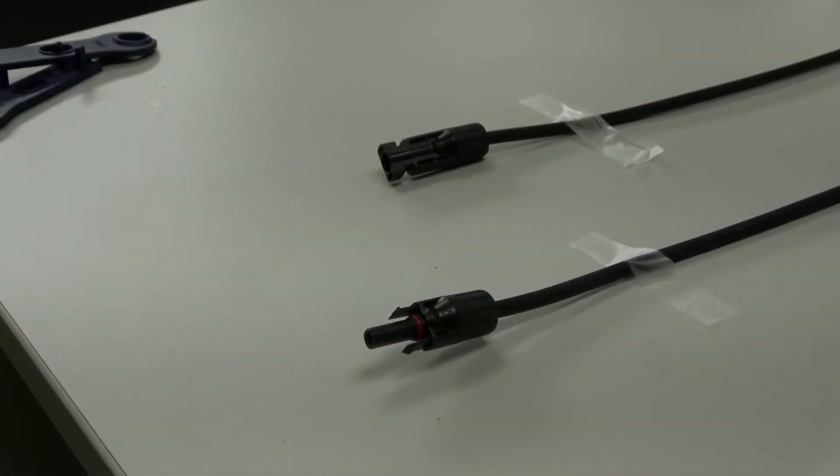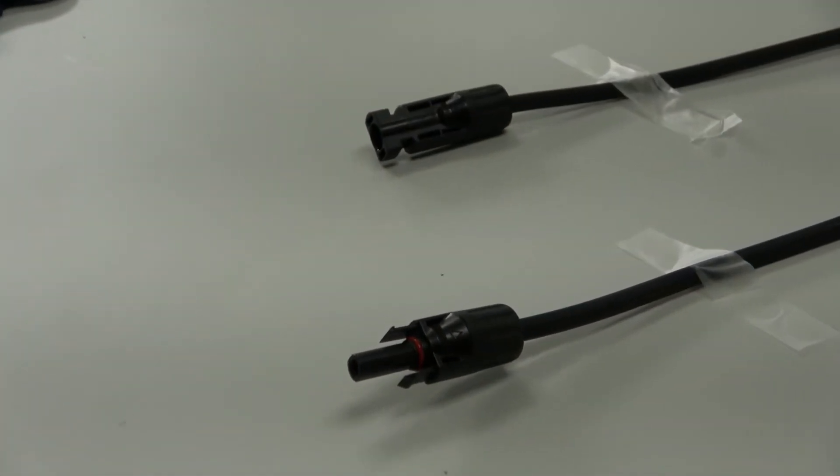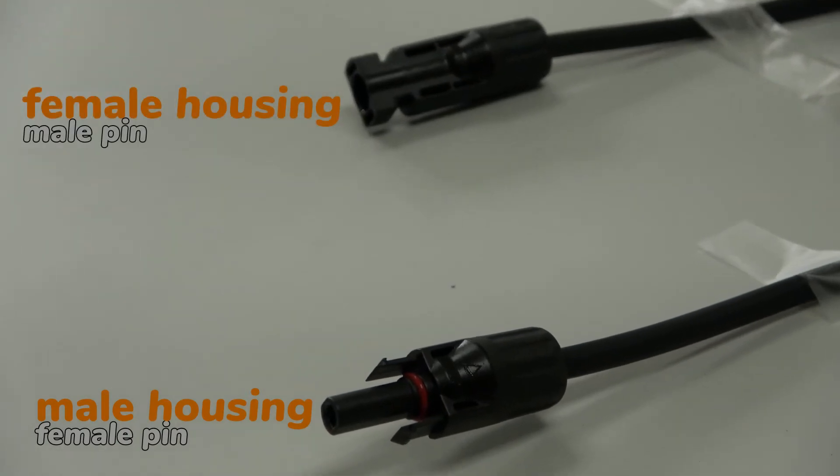Now we have two properly connected MC4 connectors — a male and a female — both having watertight seals.